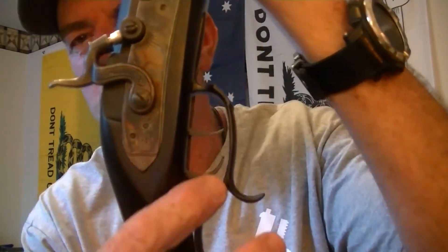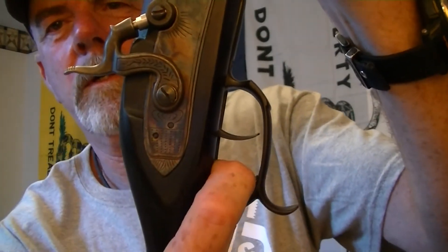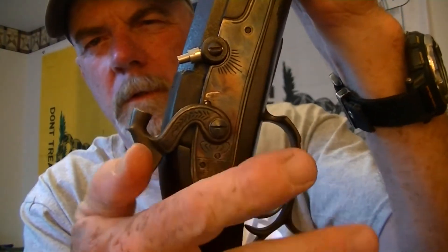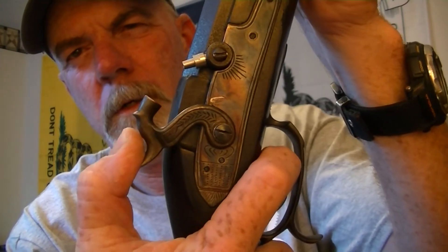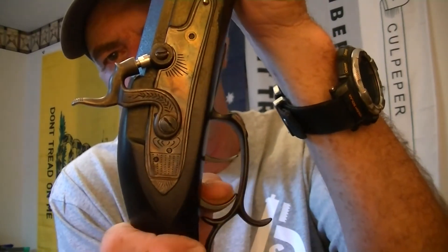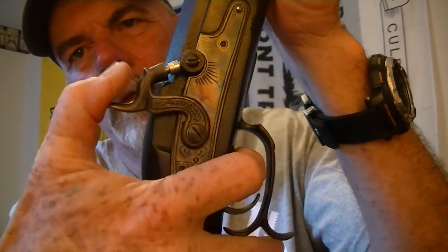On a staged trigger — and anybody that shoots muzzleloaders knows this — it has two triggers. You pull the back one and click it, then you can half-cock to load your primer, then full cock. These triggers are really light, which is what I like about them. Without staging the trigger you can't cock the hammer back, so you stage it, pull the hammer back, and shoot. Pretty cool.